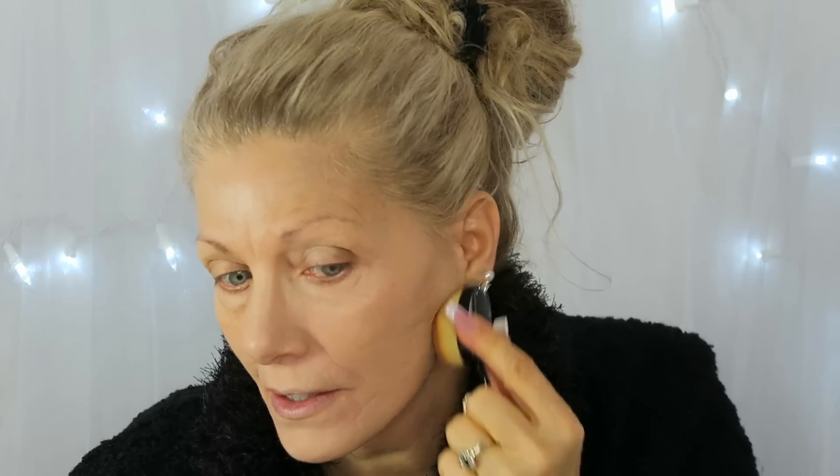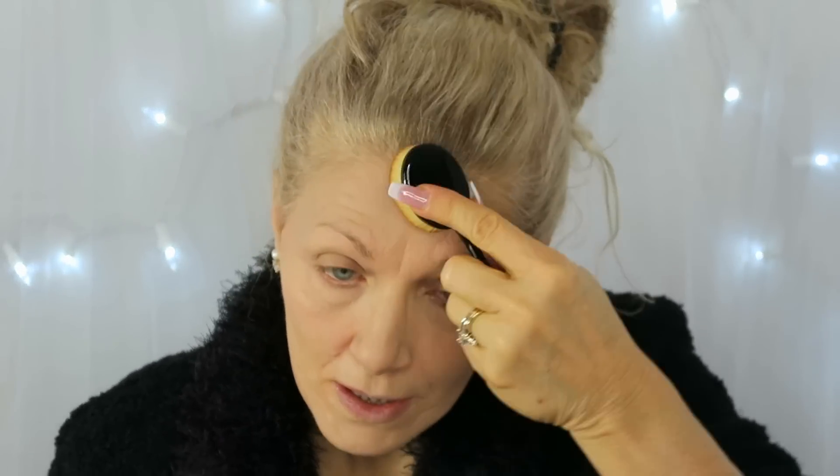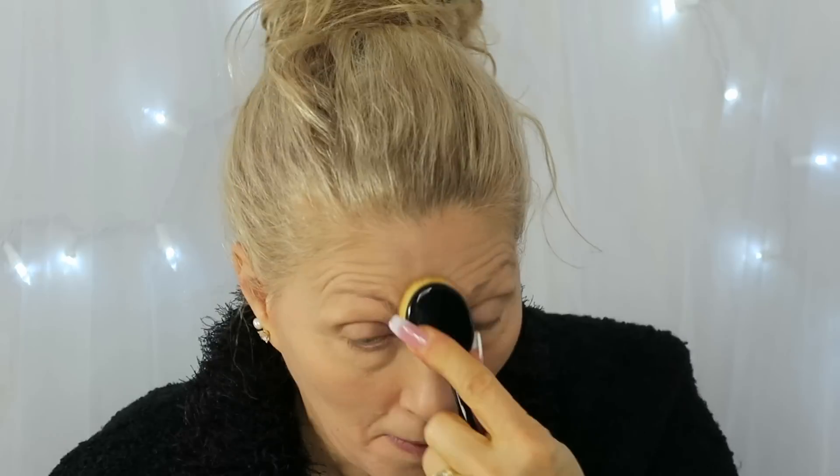I put this on yesterday and really liked it. The one thing with mixing is you never know if you'll mix it the same way twice. It's supposed to be total coverage — the product claimed it could cover tattoos, but it's not quite that much coverage. You have to put it on kind of fast because it sets up, and once it sets you're done — it's not going to move.